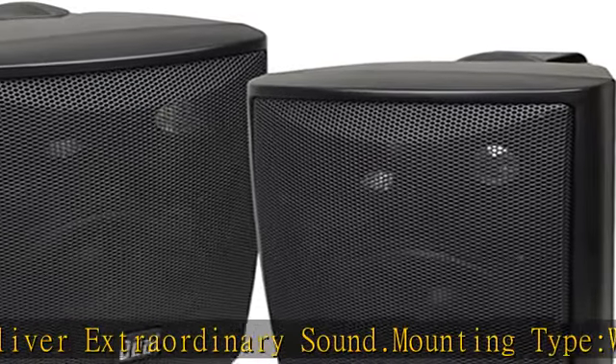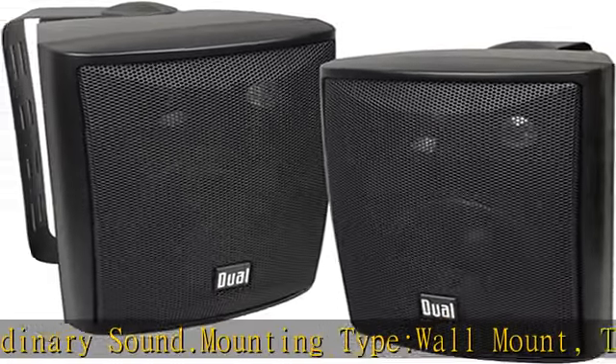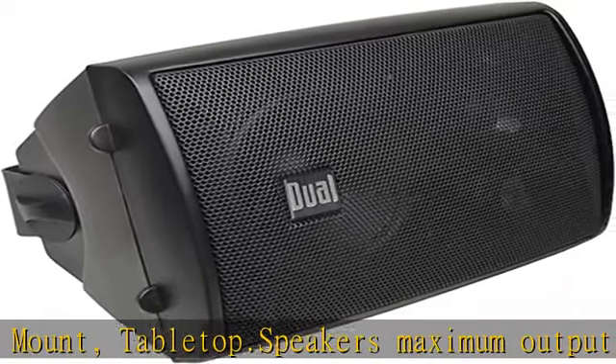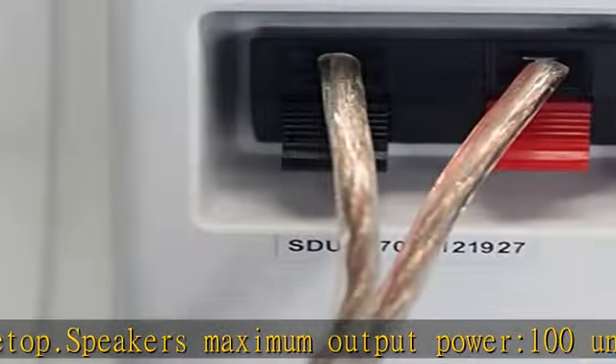Effortless mounting swivel brackets — versatility is in its design. Your speakers can be mounted in a matter of seconds in any open space and provide you with a 120-degree range of high fidelity sound.